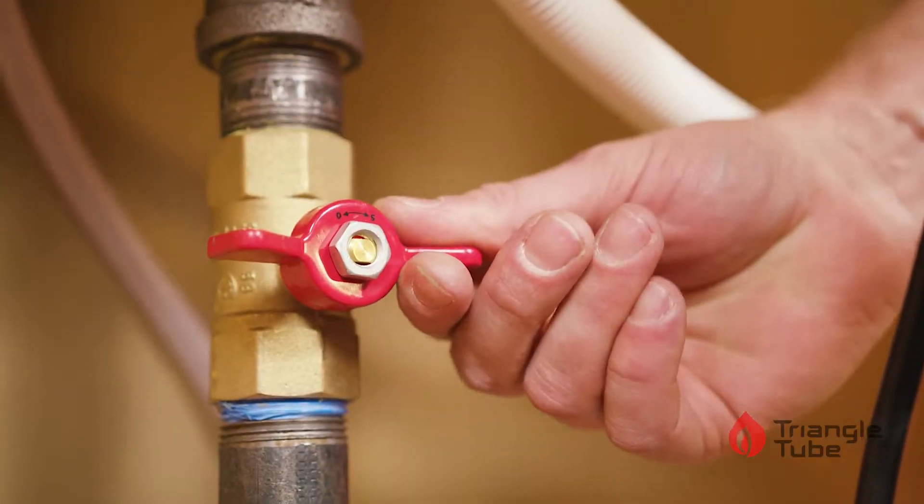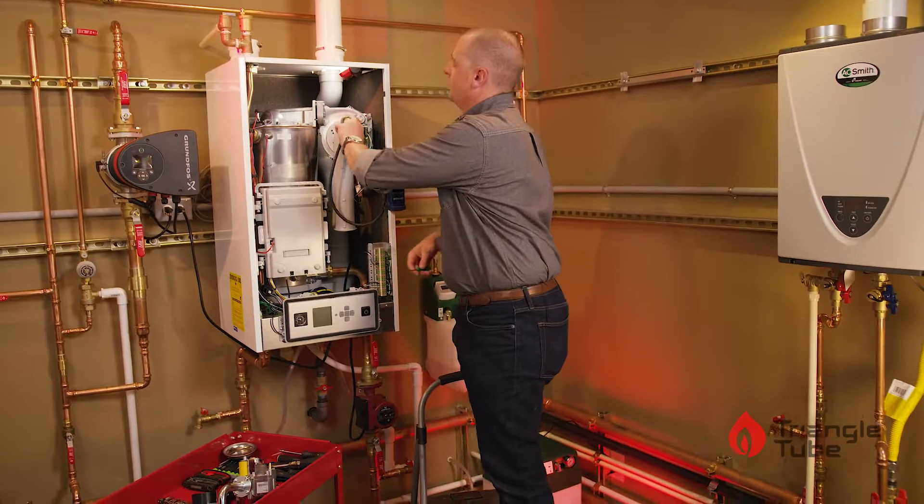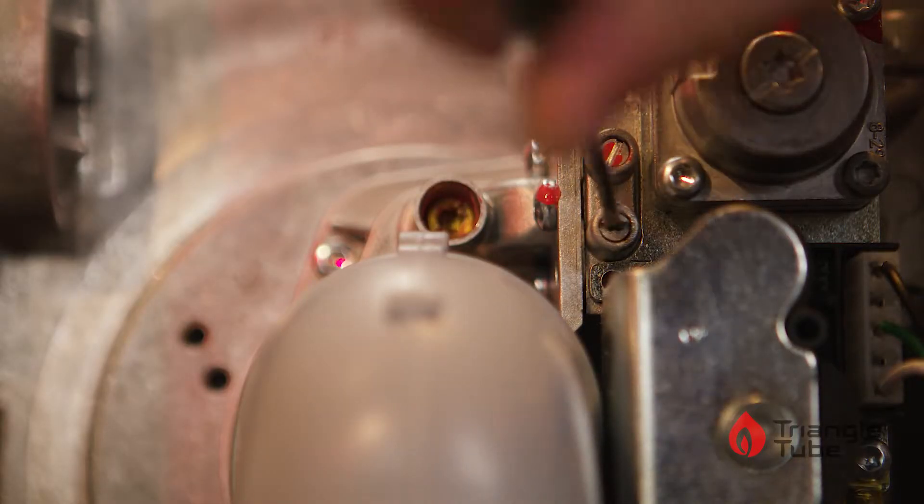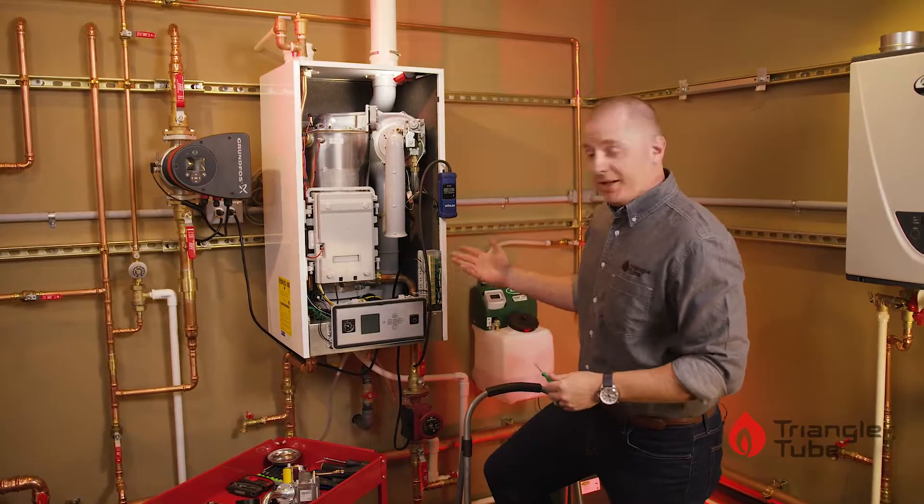Turn the gas off, remove your hose, and snug the port screw back down. You are now ready to go.